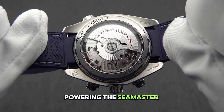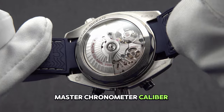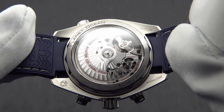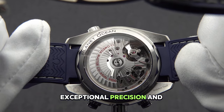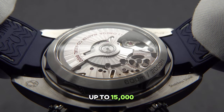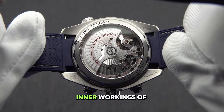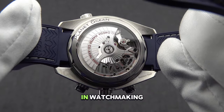Powering the Seamaster Planet Ocean 600M is the Omega Master Chronometer Caliber 9900, a self-winding chronograph movement featuring a column wheel and coaxial escapement. Certified by METAS, this innovative movement offers exceptional precision and reliability, even in the presence of magnetic fields up to 15,000 Gauss. The transparent case back provides a captivating view of the intricate inner workings of the movement, showcasing Omega's unparalleled expertise in watchmaking.